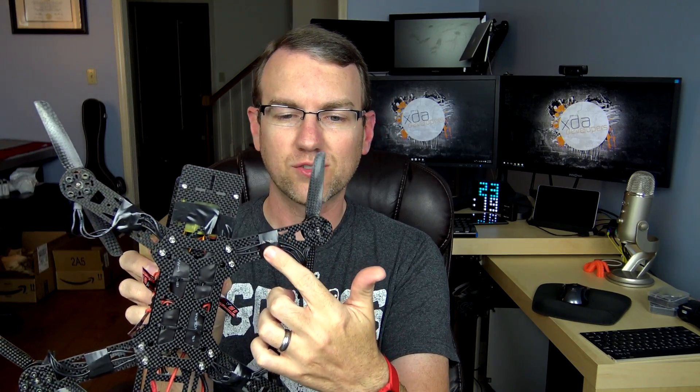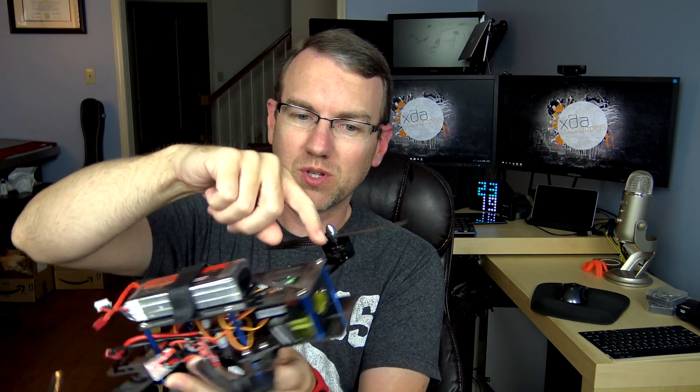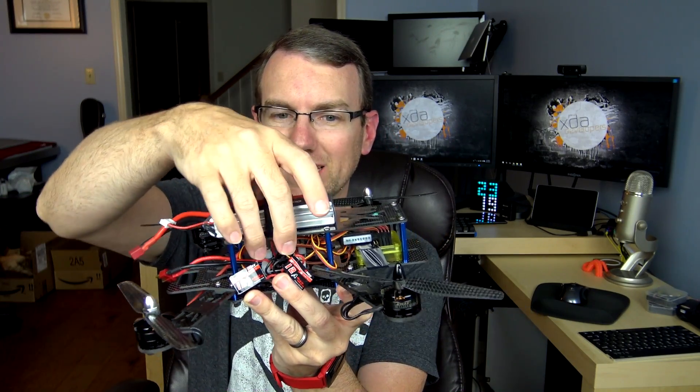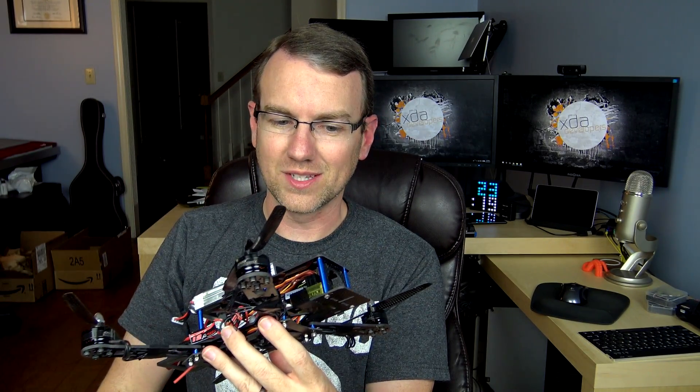Once I received that, I plugged in all the cables from the CC3D flight controller board into the receiver, plugged in the battery, and bound the transmitter to it. After everything's bound up, you unplug the battery, plug the USB cable into the CC3D board, open up the OpenPilot software on your computer, and that walks you through most of the rest of the process — getting all the motors set up and making sure they're spinning in the right direction. If they're not spinning in the right direction, you reverse two wires on whatever motor it is and solder them together properly with heat shrink tubing over them. I ended up using electrical tape instead, and it got the job done.